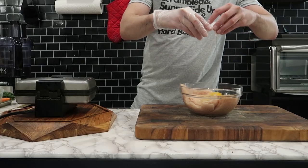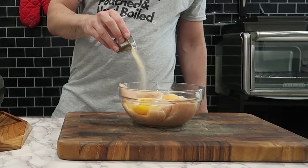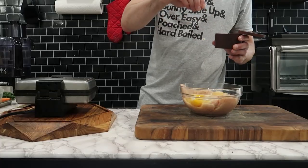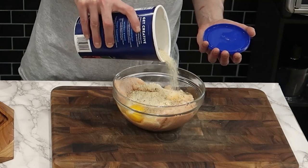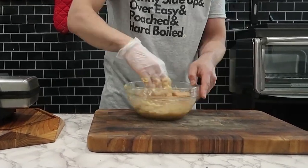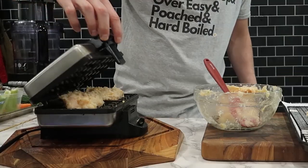Starting this recipe off with a big bowl of ground chicken. To the bowl of ground chicken, I'm going to add some eggs, a little bit of onion powder, some garlic powder, obviously some salt and pepper, and don't forget a little bit of breadcrumbs. Essentially what I'm doing here is making a ground chicken meatloaf mixture, which you would use for, let's say, chicken nuggets, or in this case, to put inside a waffle maker.